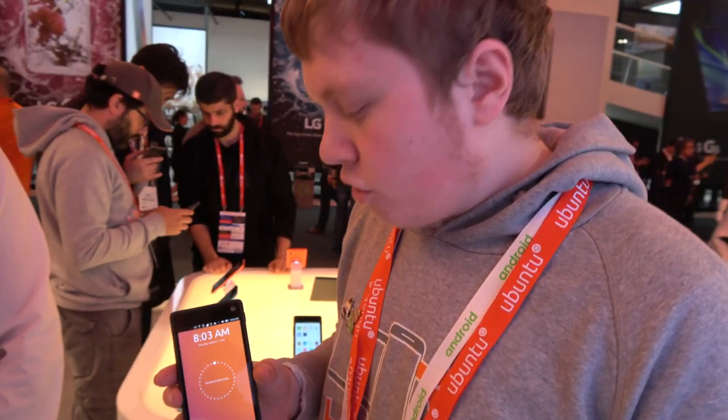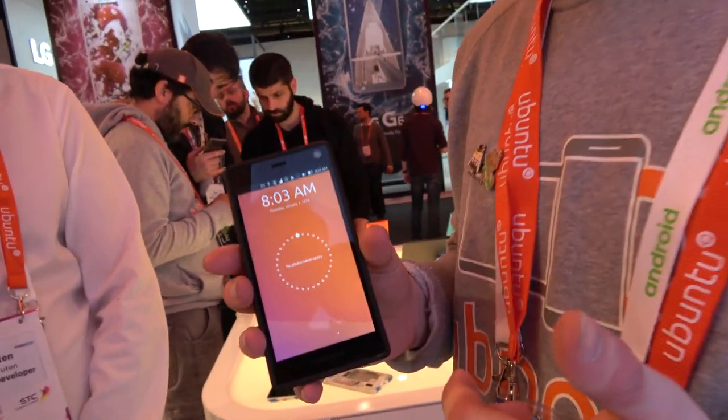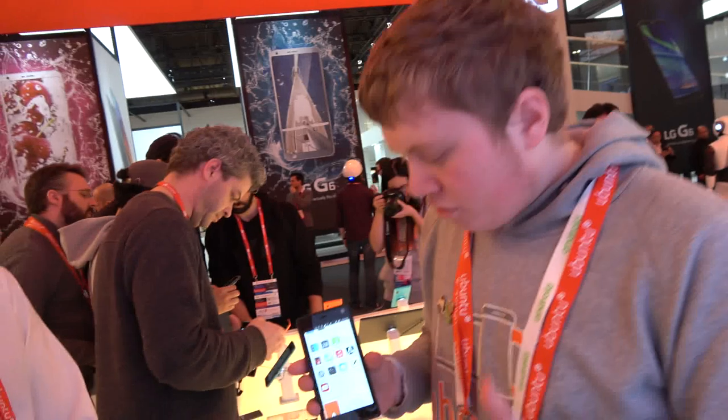What is UbiPorts? UbiPorts is a community project that tries to port Ubuntu Touch to as many phones as possible. And this is one example of that. So you port Ubuntu Touch to... what is the CPU here? The CPU here is a Snapdragon 801. So you got Snapdragon 801, fully Ubuntu working on it.